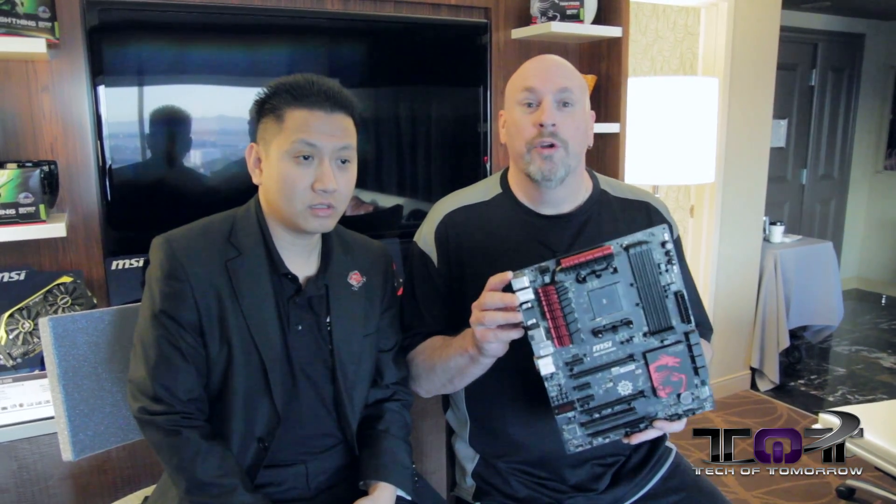Hey folks, how's it going? We're still here at CES 2014, still at the MSI suite, and we're here again with Mark Tran to talk to you about the brand new MSI motherboard.